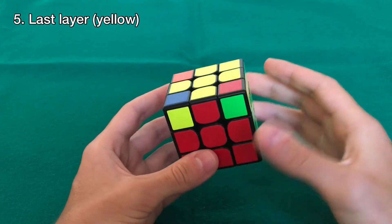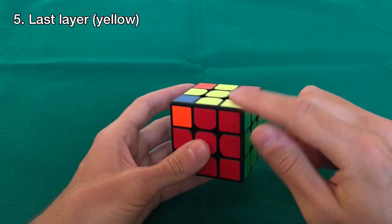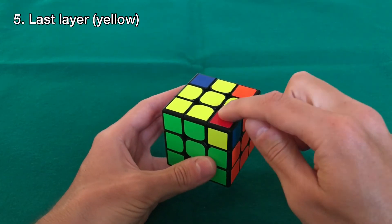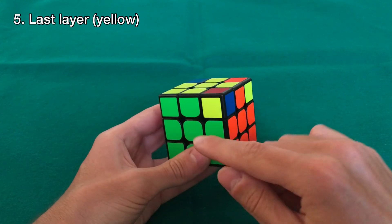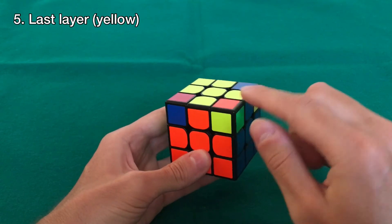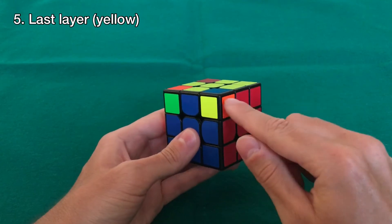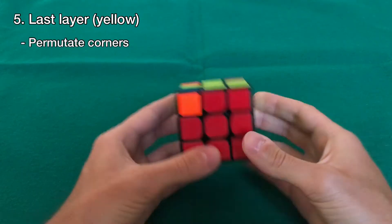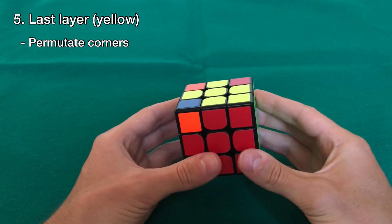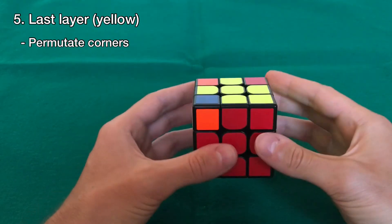Now we go to the last phase. In this case we have one yellow corner that is in the right position, but the others are not. This piece is red, blue, and yellow, but it's between green, orange, and yellow — so it's not in the right spot. This one should be orange and blue but it's not correct either. So this is the only corner in the right spot. If you have this, hold that corner here on the right. If you don't have any corner in the right spot, just hold the cube anyway — it doesn't matter.